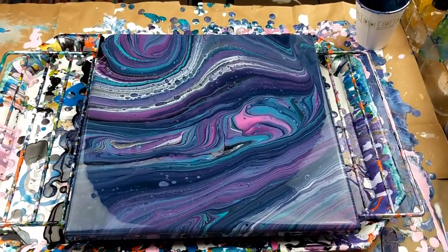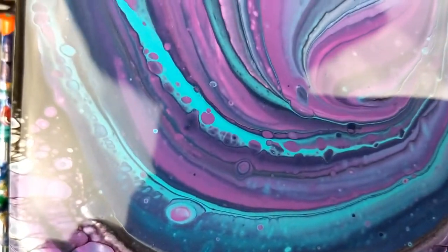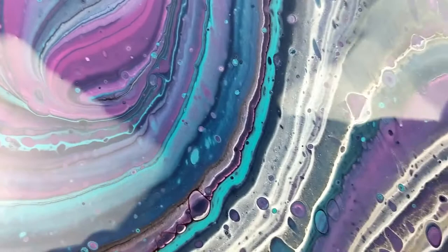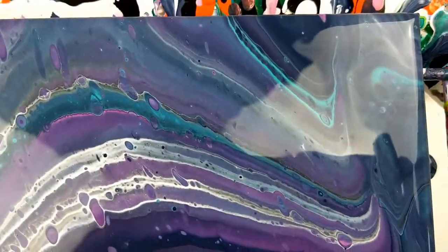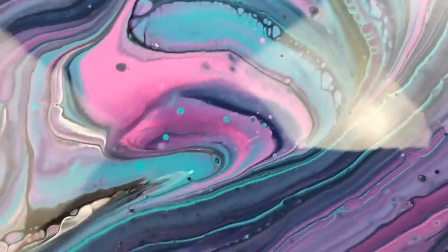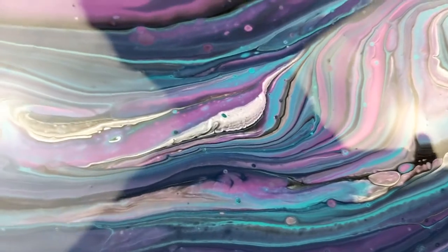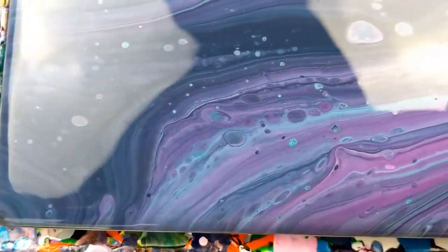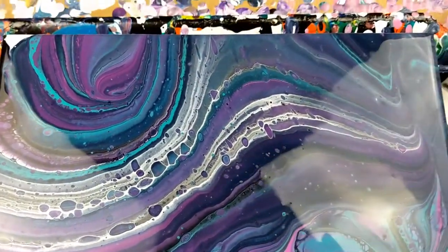Okay guys, so here it is from my side, and I'm going to give you a close-up — going kind of slow because sometimes it doesn't focus. I think that turned out really, really cool. I like this color combination — it's one of my favorite combinations. It usually blends very well, the colors blend well with each other. I really like that spot right there too, and I like the ribbons. There are some cells throughout, just here and there, and some more popping up too. That's like my favorite part — the ribbons and the cells in it.